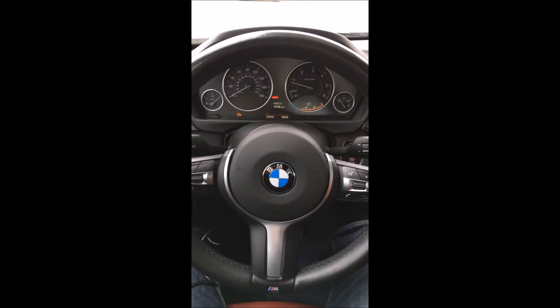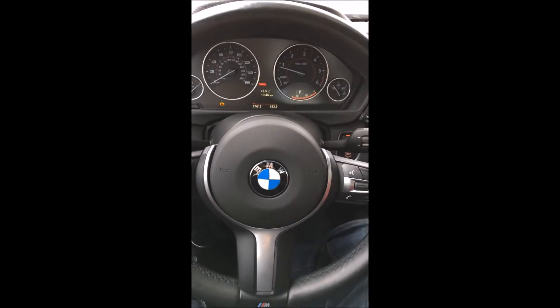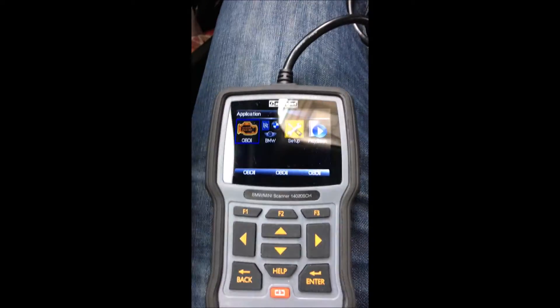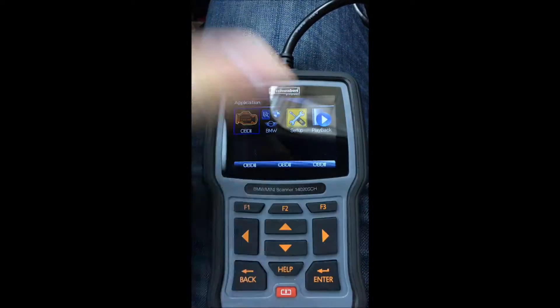Hello guys, this is Terminator Tech here. I just wanted to bring you guys an update on the Schwaben scanner. I just received a check engine light, and when I plugged in the OBD2, let's see what it tells us.